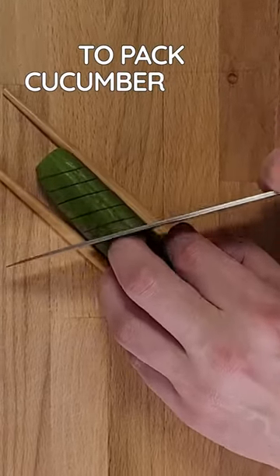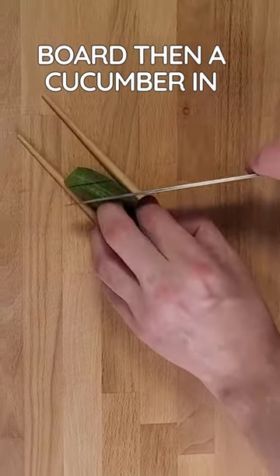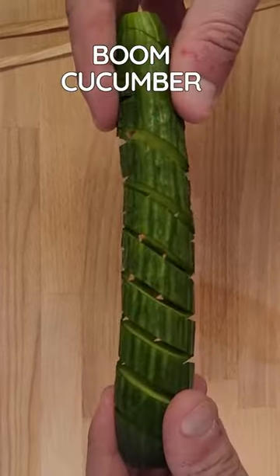This may be the greatest trick to pack cucumber with flavor. Put two chopsticks on a cutting board, then a cucumber in between. Cut one side on a diagonal, then flip it over. Boom, cucumber springs.